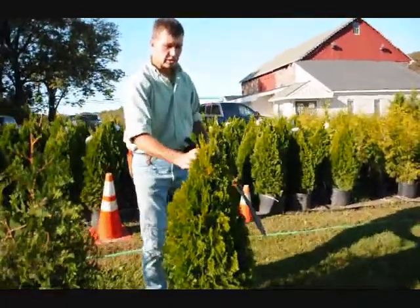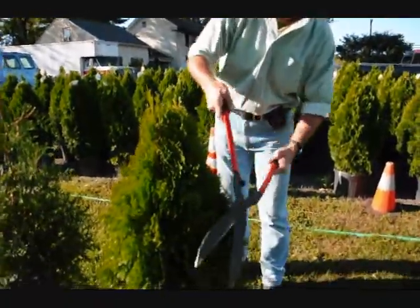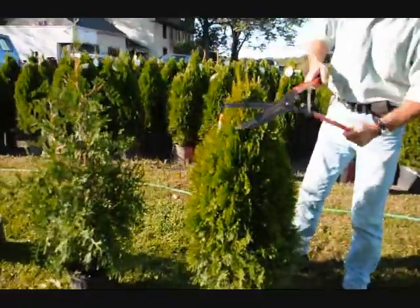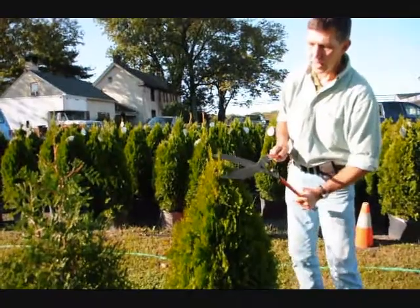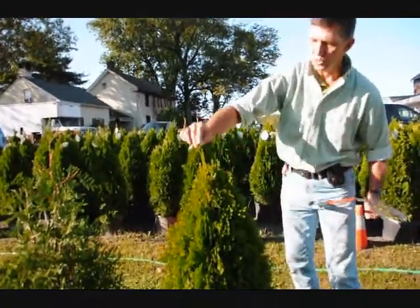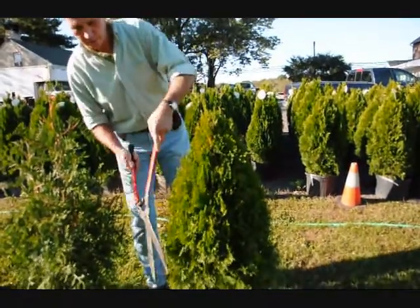On the emerald greens, it's a much fatter, fuller plant, so you don't have to shear them nearly as hard. Just tip them back, go around the plant. And again, we have a couple of little stems developing here — just trim it back so you just have one stem coming up to the top, and that'll make a nice, full plant, which is what you want.